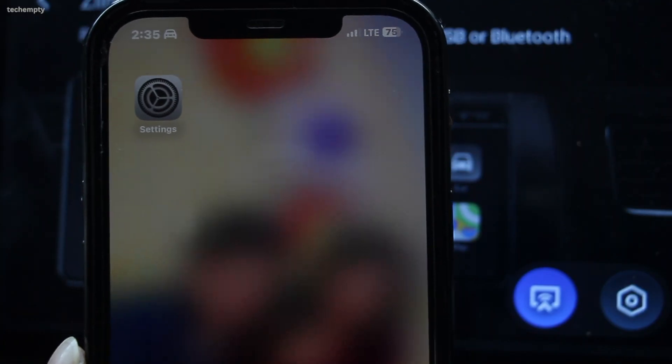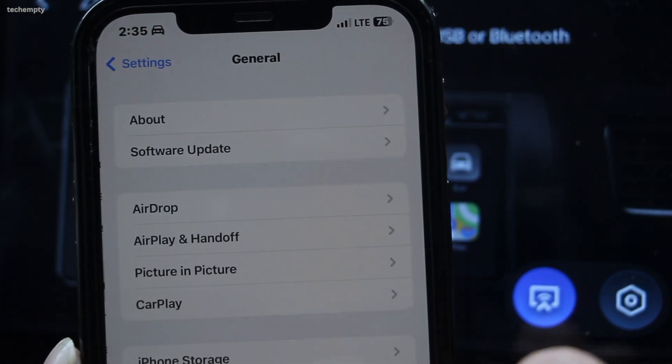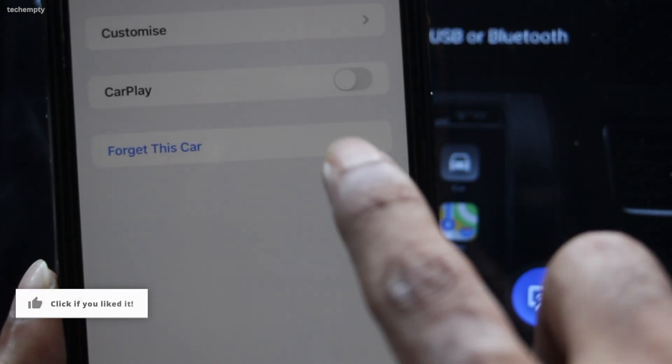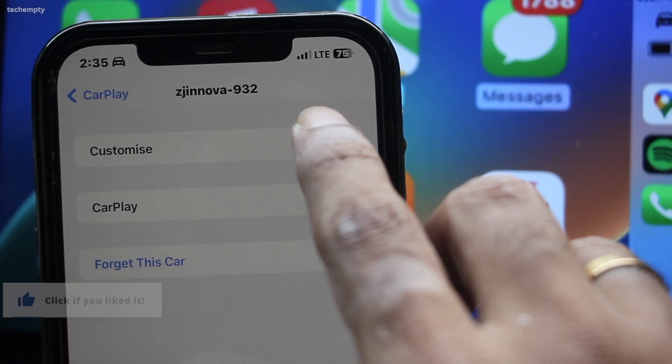Next, you need to enable CarPlay on your iPhone before connecting it to Z-Link or a similar application. To do that, open Settings, then General, and here choose CarPlay. Now tap on the device name and turn on the CarPlay option. You can even customize the apps from here.